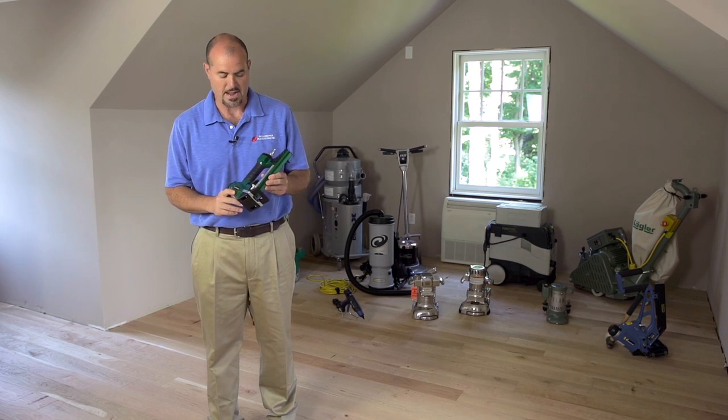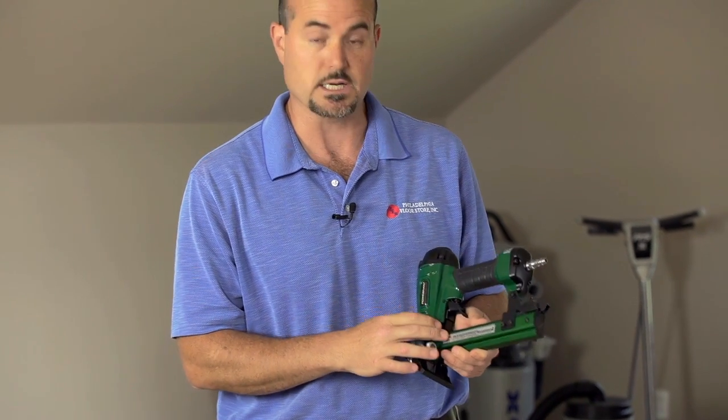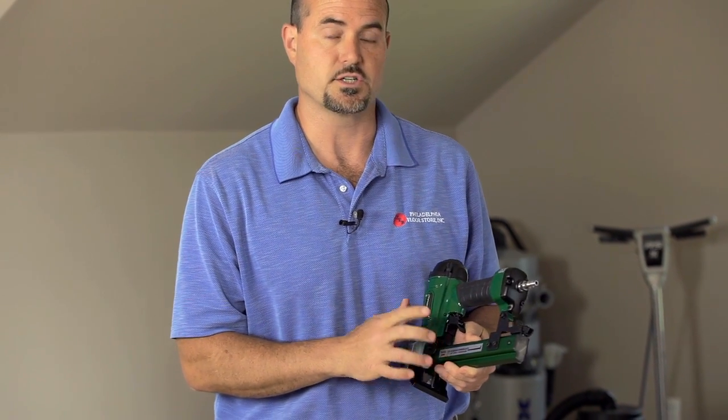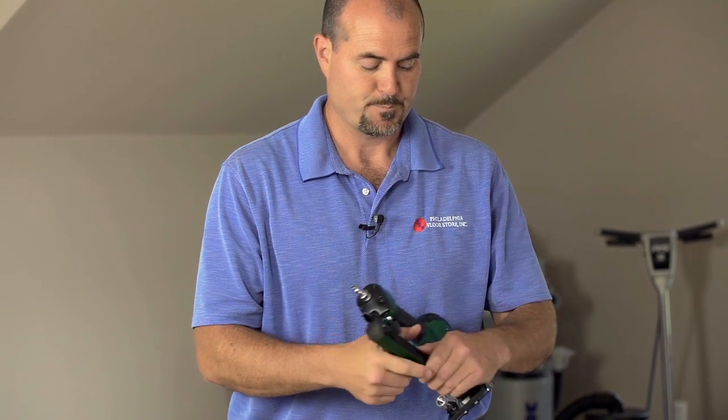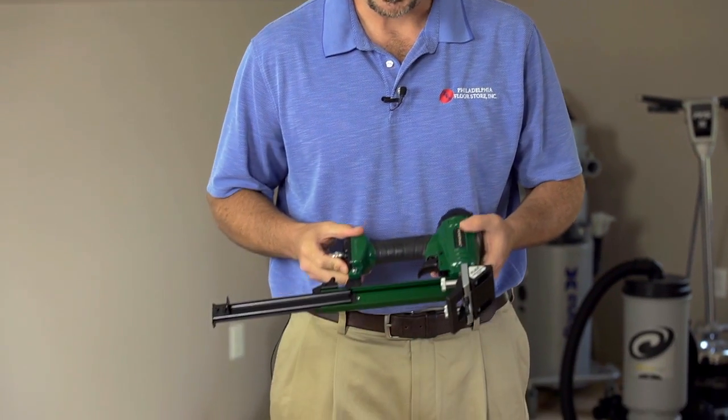This is the newest introduction from Powernail. The Model 2000 shoots a 20-gauge cleat from 1 inch to 1¼ inch. The cleats are installed into the channel.